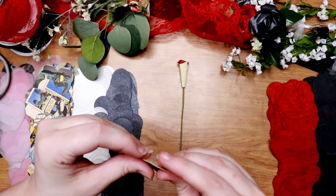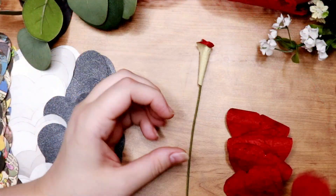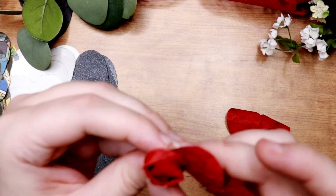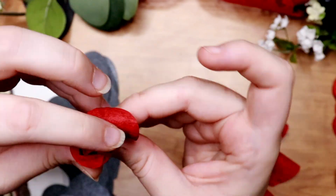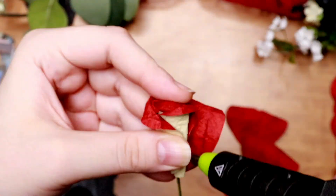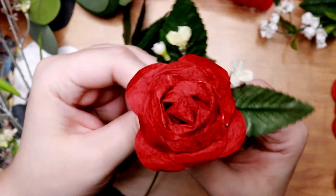With the first petal you're going to want to wrap it as best you can around the base of the rose — it can be loose or tight, it's really up to you. Then once you've wrapped it around, glue the other end of the petal to the base. Continue grabbing more petals and wrapping them around the rose, making sure the next petal is in a spot where another petal needs to stick out so it looks even. Continue repeating these steps until you get it to the size you want. Each flower took me around 3-5 minutes, but once you get into a flow it moves pretty quickly.